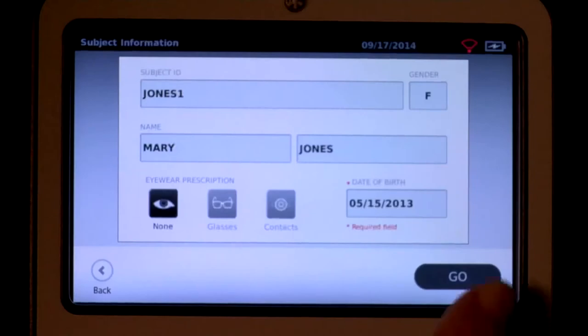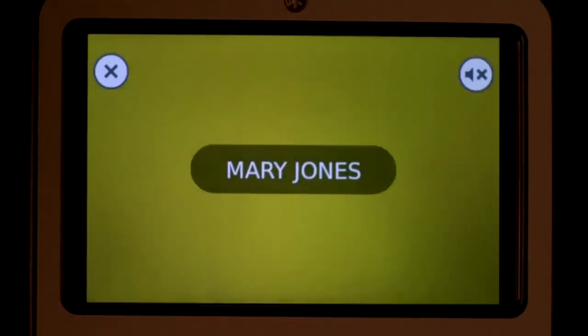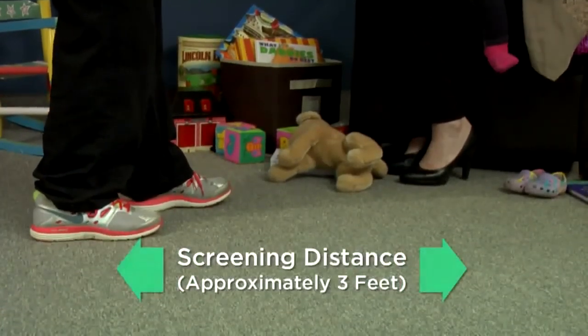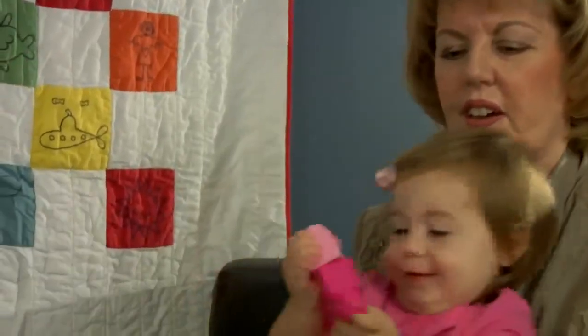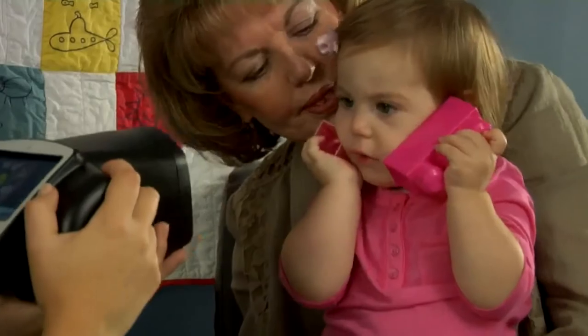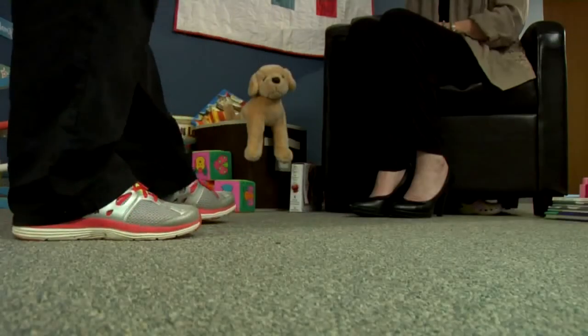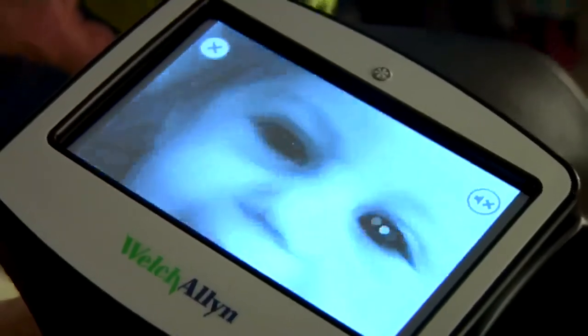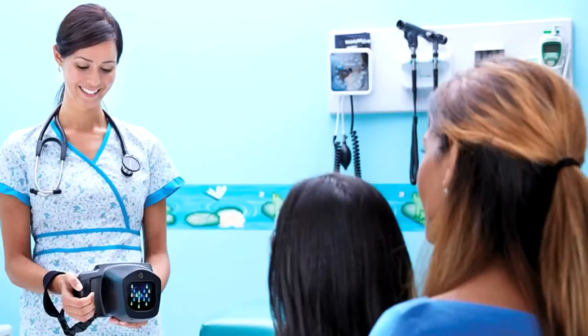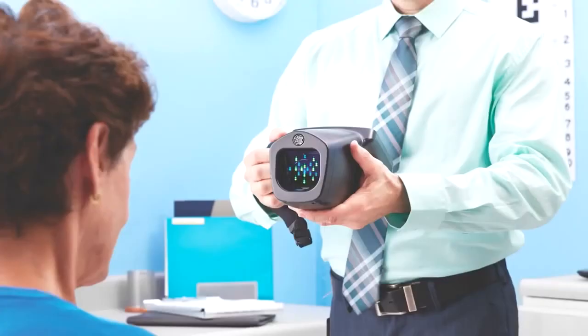Now you're ready to start the vision screening. Select Go to begin the screening process. Remember to position Spot approximately three feet from the subject. It is okay for smaller children to be screened while sitting on a parent or caregiver's lap, and there is no reason to move subjects confined to a wheelchair or other limitations. To start screening, stand with one foot ahead of the other and slowly rotate the device upward, clearly locating both of the subject's eyes on the screen.